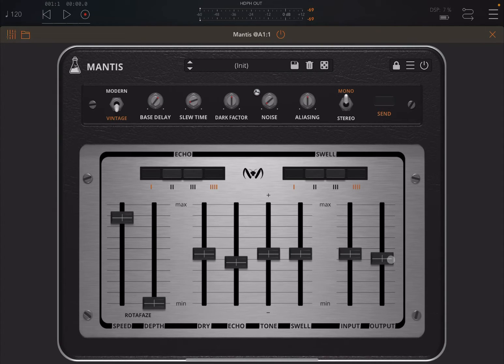You have swell and feedback controls here. You can change the input and output signal. Then here you can activate modern or vintage mode. Here you have your bass delay time, and the drive factor is a practical adjustment of your low pass filter. Here you have noise with an envelope option, your aliasing control, and mono and stereo. Finally, if you deactivate the send, it will not accept any more input, but will continue the repetition from the previous signal.